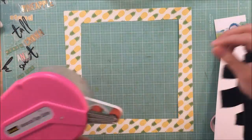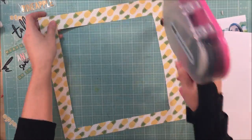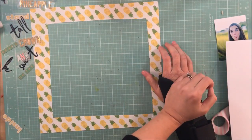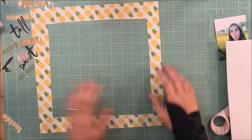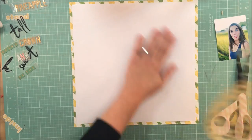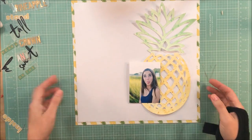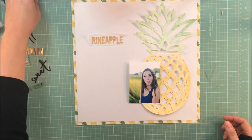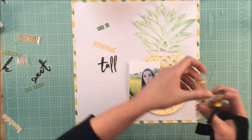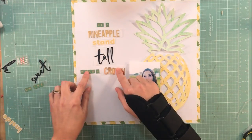I tried to do this left-handed and it just wasn't going to work, so I'm being not a very good patient and doing it with my right hand. I do have to take several breaks with this layout. As I'm doing the voiceover I'm almost four weeks out with the injury, and it's better — it's just not as good as it should be, so I'm going to have to go back and see the doctor.